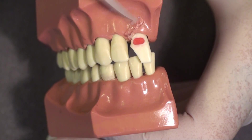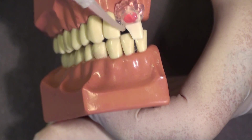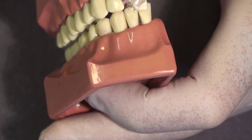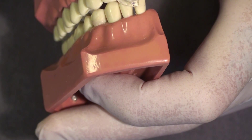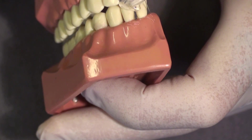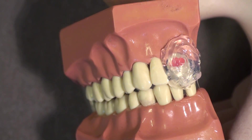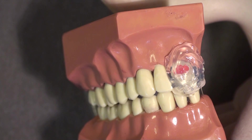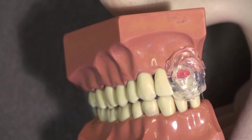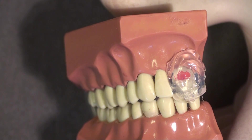I am going to inject this clear material onto the gingiva and onto the tooth. I also want to get the incisal edge, which will act as indexing for this custom matrix. This is going to set up in the mouth in about a minute or 45 seconds, depending on how fast a bite registration material you use. Outside of the mouth it will take longer, so we are going to wait a minute or two while this sets up.